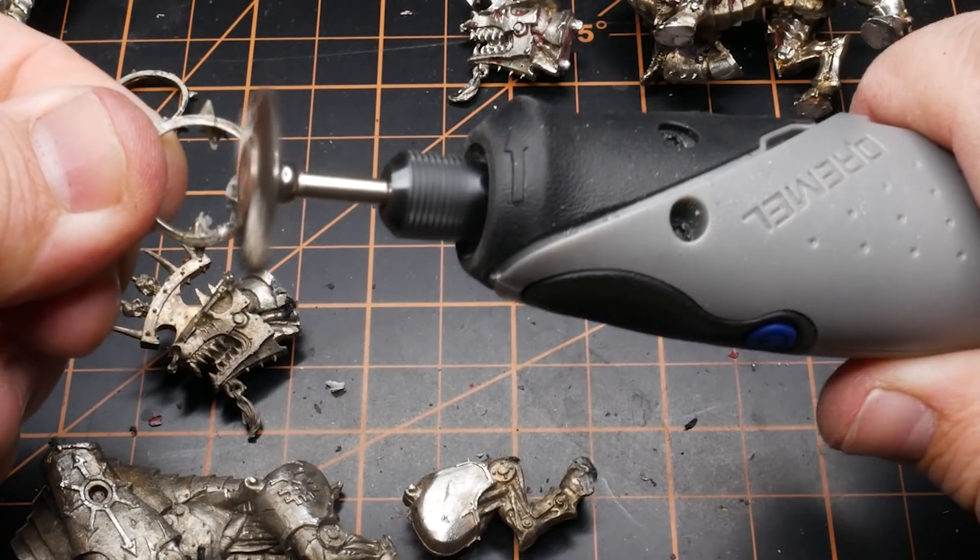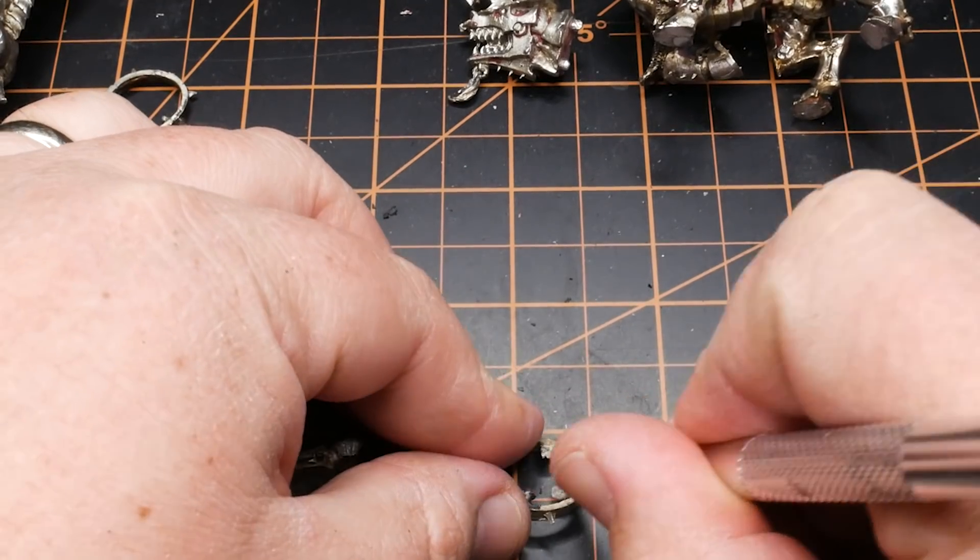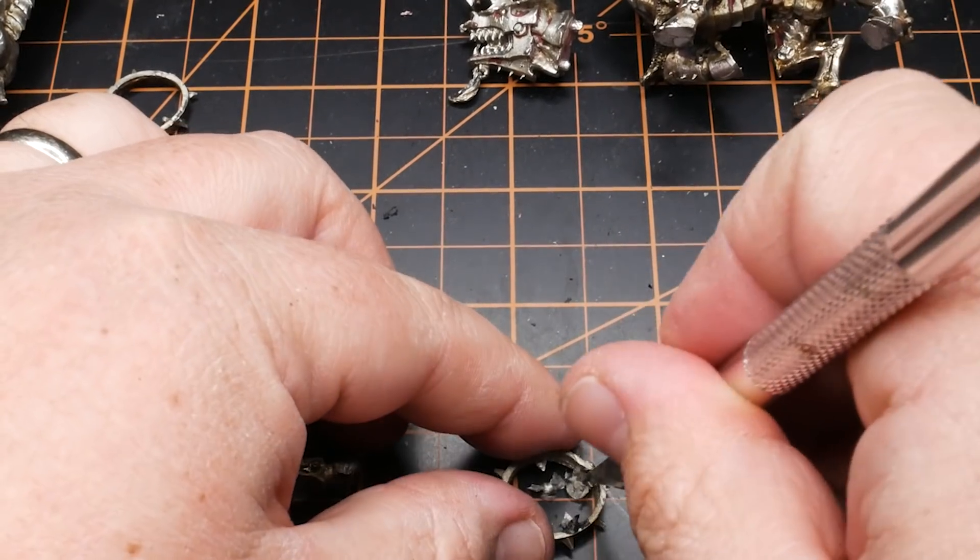Once the pieces have been gone over, I take my hobby knife to remove any of the larger chunks. Then I make sure everything has a clean fit.